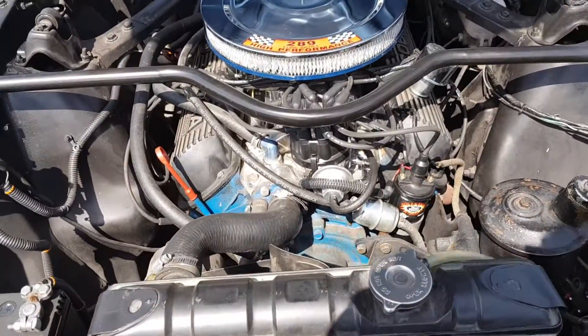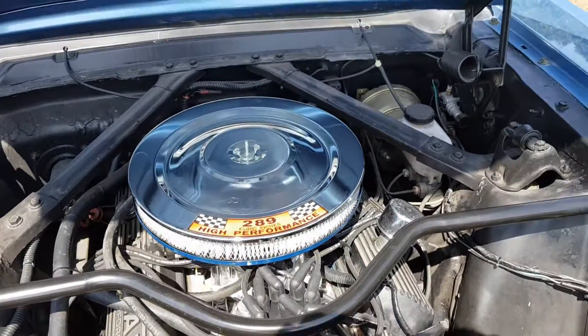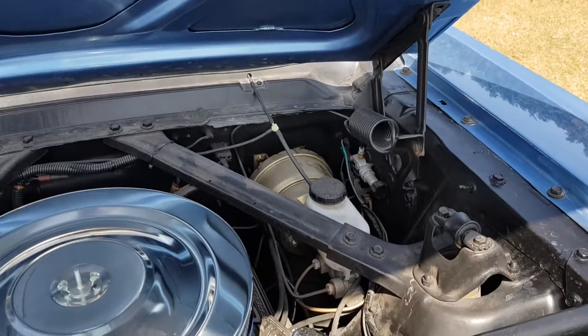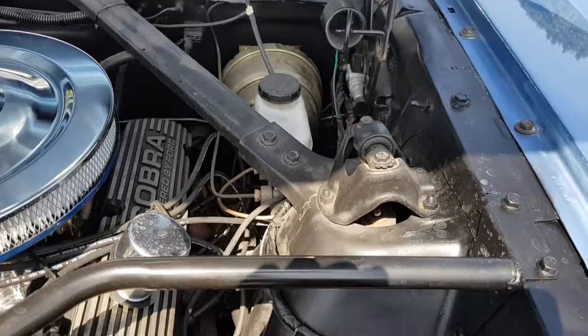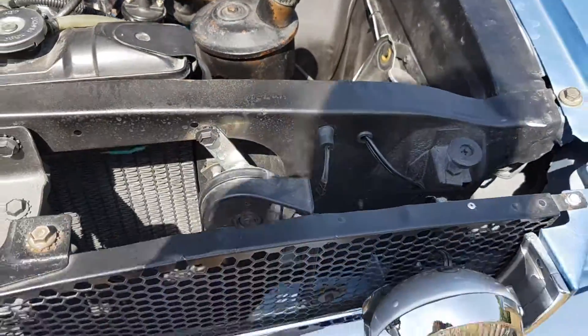How does she look under the hood? She's got the alloy Cobra finned aluminum valve covers, Hypo air cleaner, dual master cylinder — 67 style dual master cylinder for safety — and the booster. Fog lights are all wired in.